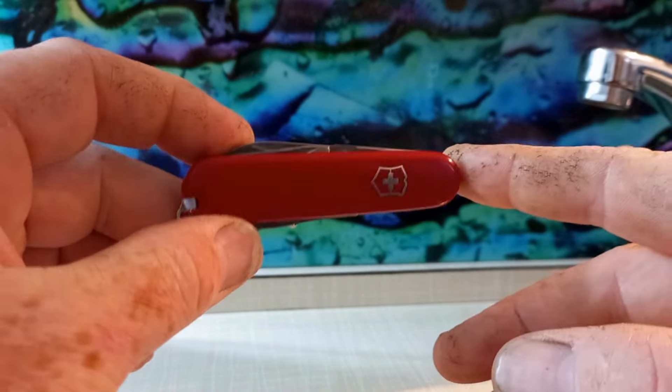If you like this but red isn't your thing, in the Alox versions it's available as the Cadet. You lose the back tool set and the toothpick and tweezers, but the Alox Cadet has the same main functions. Just thought I'd share that with you today — we'll see you next time.